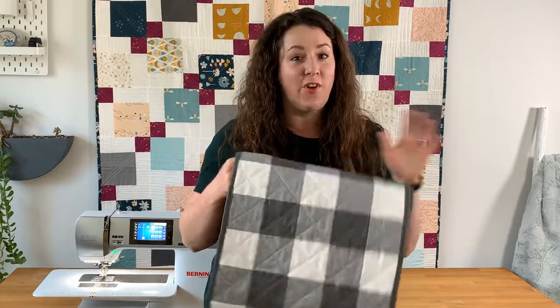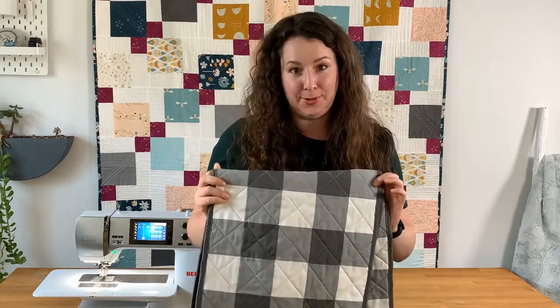Hey guys, welcome to Quilt 101. My name is Emily and today I'm going to teach you how to make this gorgeous farmhouse style gingham table runner.